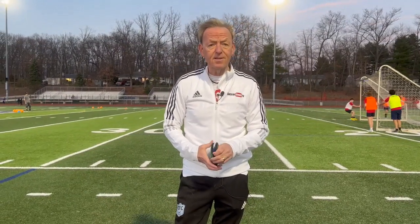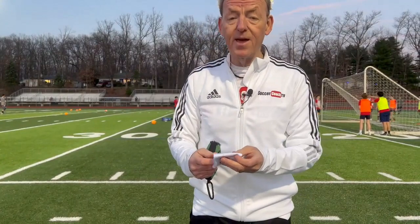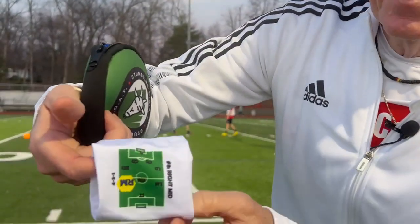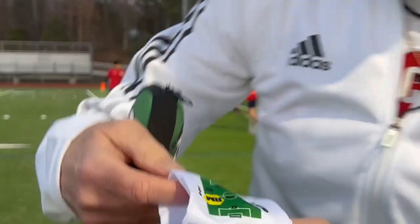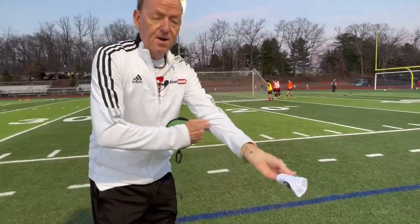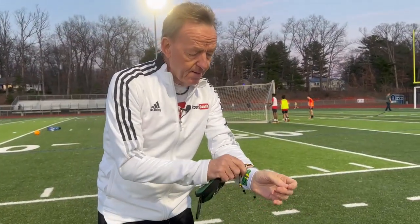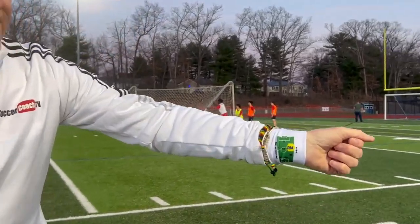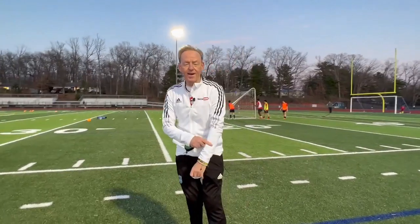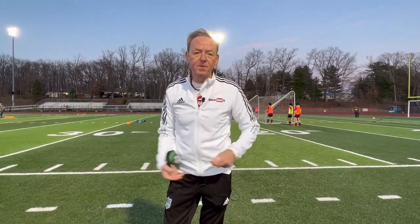Instead of screaming from the sidelines at the kids, she came up with this idea — I absolutely love it, and this is not a paid endorsement. Check these out. You see the little wristbands. If the kid's playing right side of midfield, it has it highlighted here. The coach puts the little band on the kid's hand and the kid knows exactly what position they're playing. How cool is that? It saves a lot of hassle, avoids the chaos on the field — every kid knows what their position is.